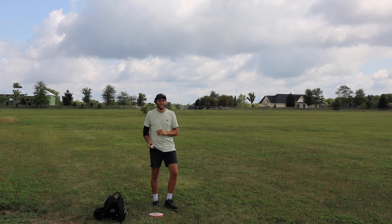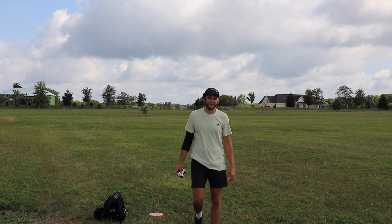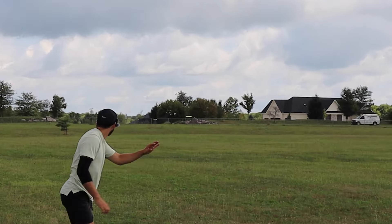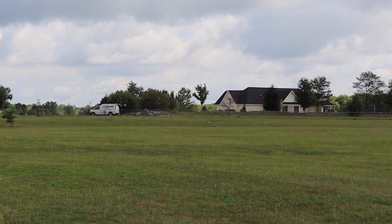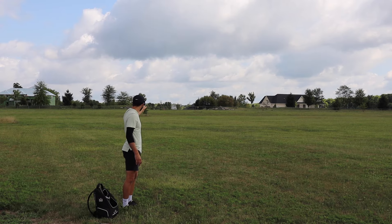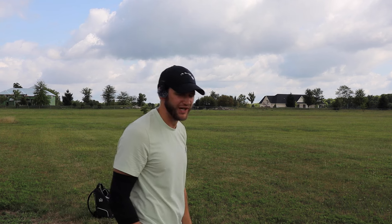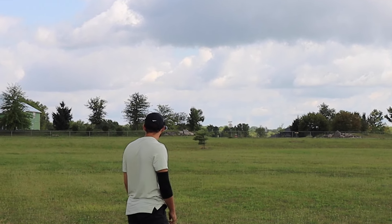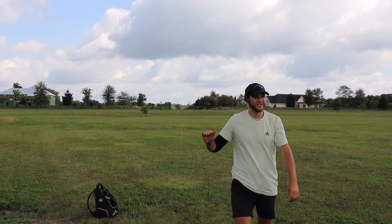We are 390 feet away from this basket, slightly uphill as well. So this is gonna take kind of a bomb. I'll be very happy if the Mystere or the Scorch gets there — we'll probably come up a bit short though. It's kind of a left-to-right wind right now. That thing just goes and goes and goes though. Honestly, if that was straight out in front of me and I hit my line, I think that's there with the Jawbreaker Z. I'm gonna try to give it a little flex and see what happens. No flex at all — that thing is so stable. That's ridiculous for a Scorch. I threw that pretty flat, it was nose up, but it didn't want to turn at all.